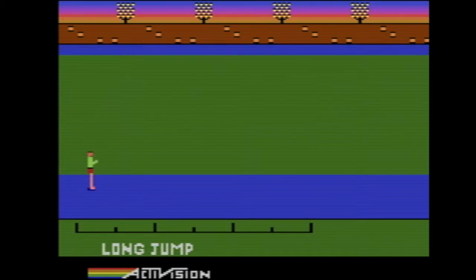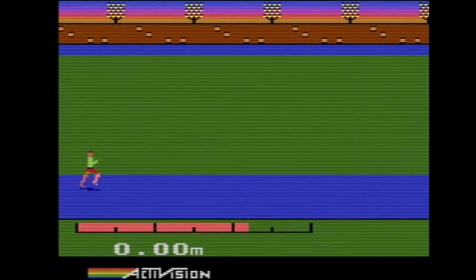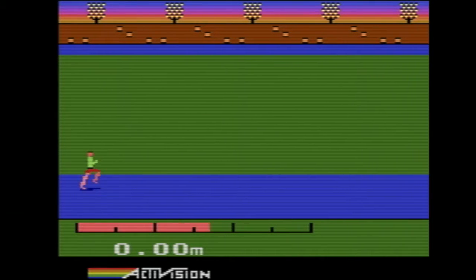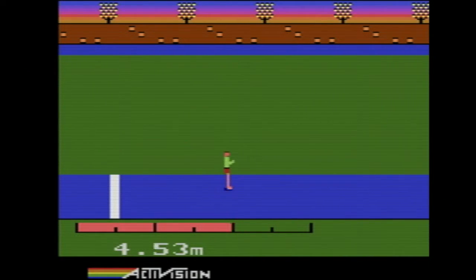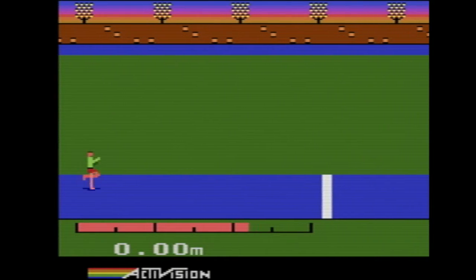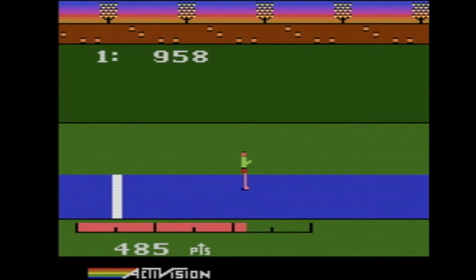Let's do long jump again. Holding the button seemed like it helped a little bit. I mean, that's not the greatest long jump, but it seemed like one of the better long jump attempts we've had so far. I kind of appreciate that.